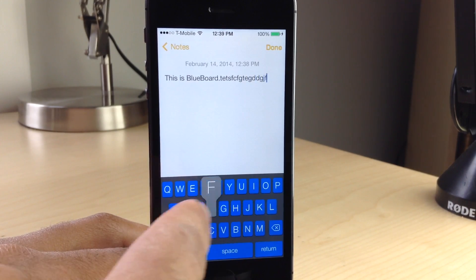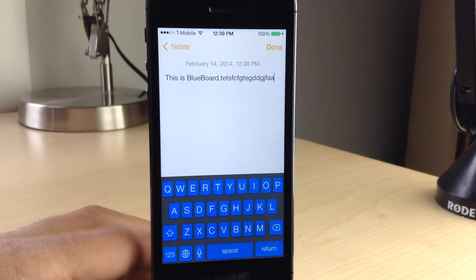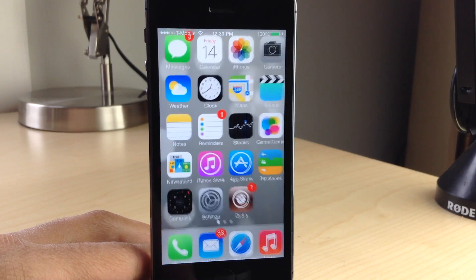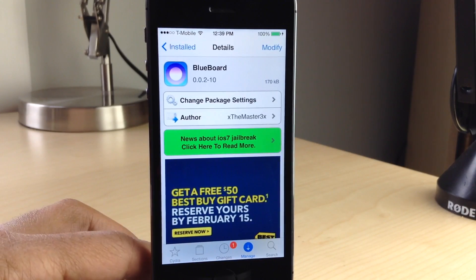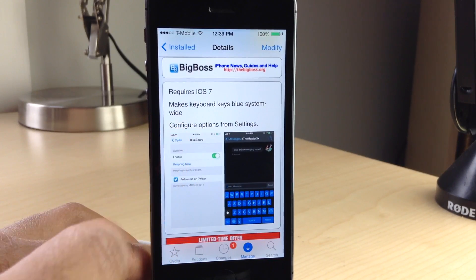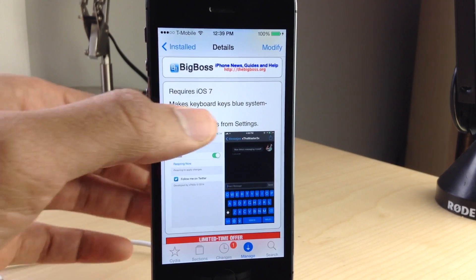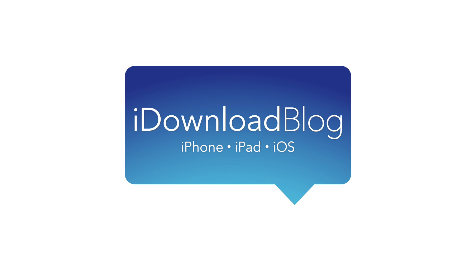It makes for a very interesting looking combination. I think it looks pretty nice to the eyes. If you like the color blue, then by all means go out and try Blueboard. This is a free jailbreak tweak that you can find on Cydia's Big Boss repo. It's available for download right now and it does only work with iOS 7. It makes your keyboard keys blue system wide, and you also have that dark element that you can add in. Let me know what you guys think in the comment section below. This is Jeff with iDownloadBlog.